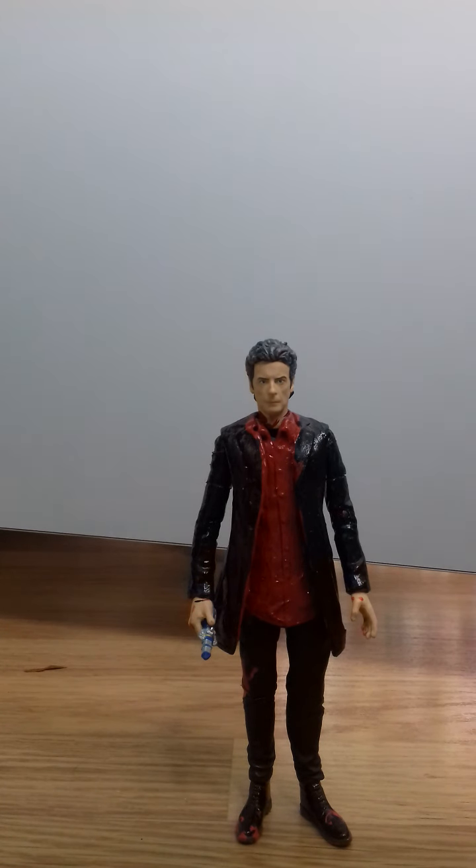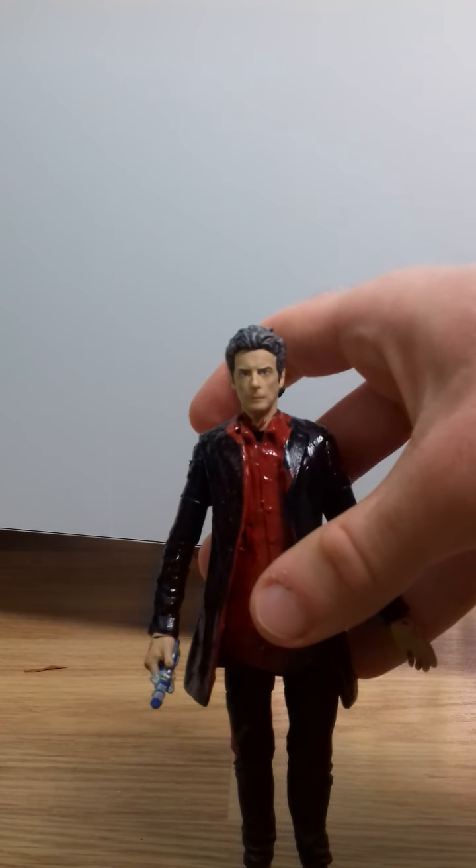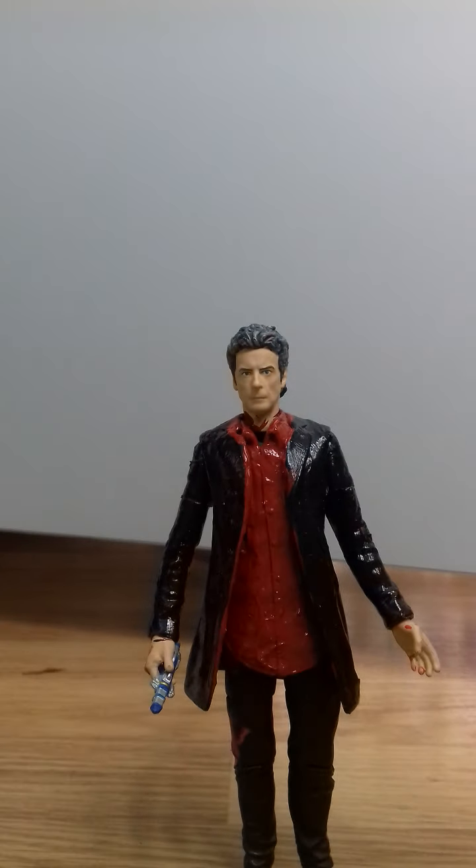I thought this outfit was very Capaldi. Originally I was going to have the shirt tucked in. I also had to make a few modifications — I glued Rory's shirt on to the Capaldi torso, then used the wood and pot method to remove Capaldi's head, then put his head back on.